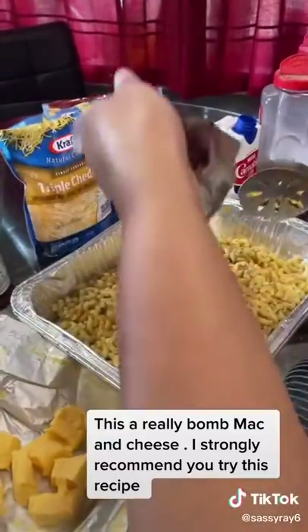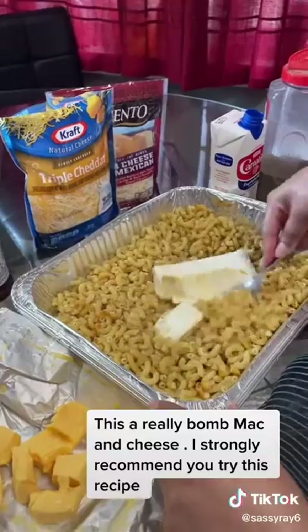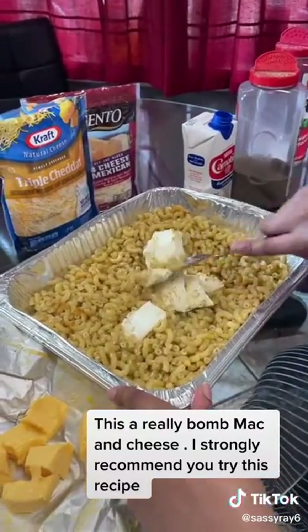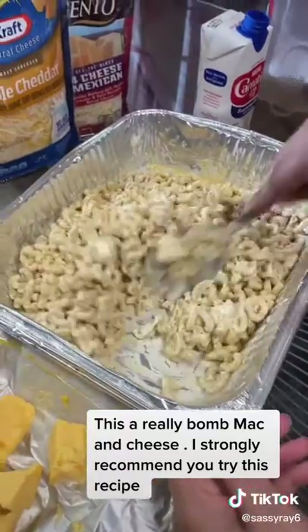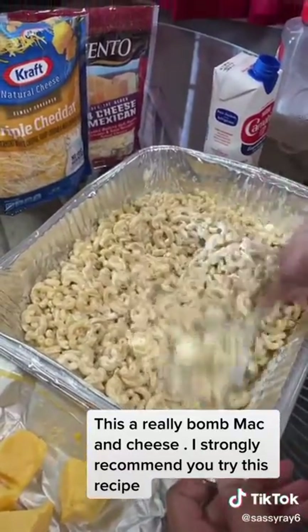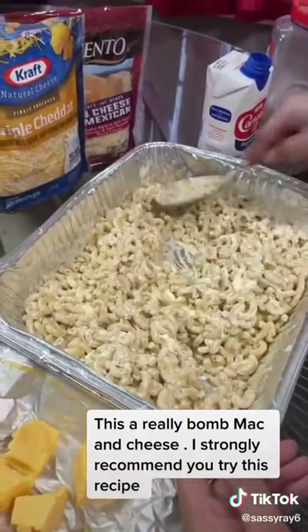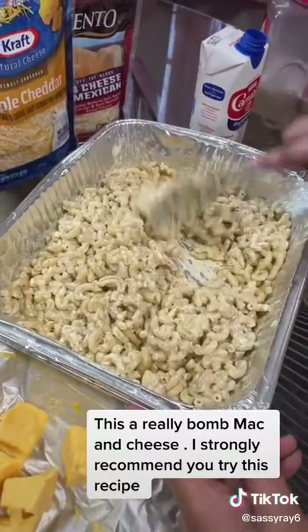Next I put in a block of cream cheese — I want to break that down. Now I have the cream cheese about all mixed in really good, really well. Just make sure there's no clumps in it. Mix in the cream cheese.